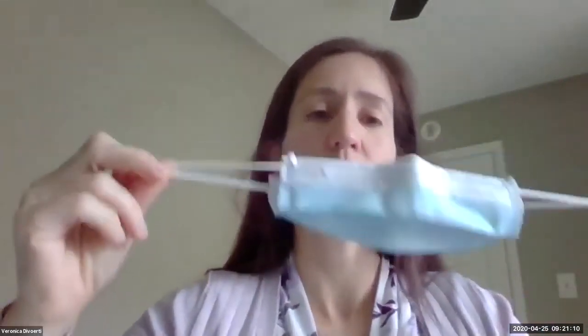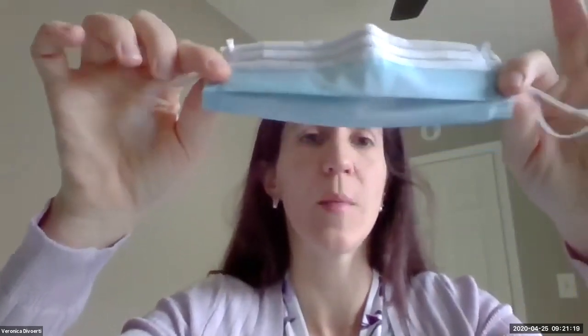You can feel free to bend the mask this way. For storage, you can put the mask on a paper bag, put it inside, and place it in a dry, cool, dark area and let it dry out.